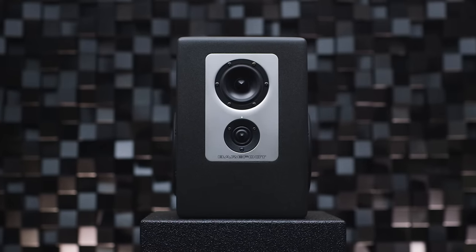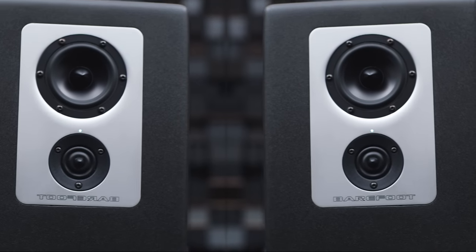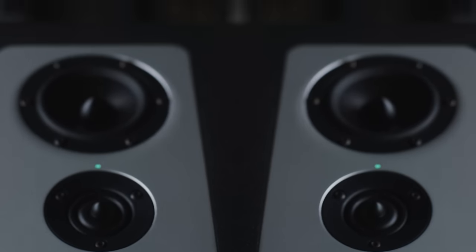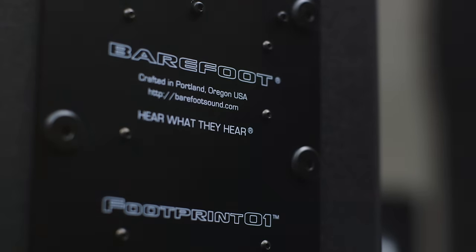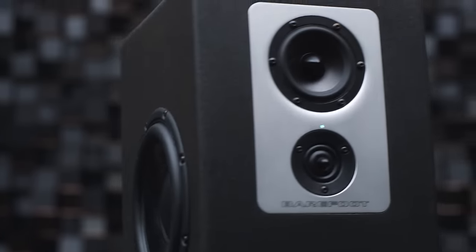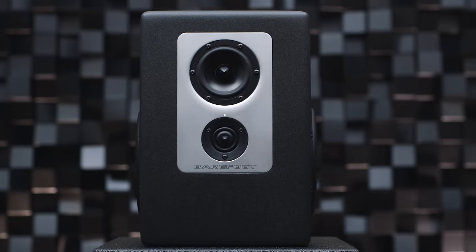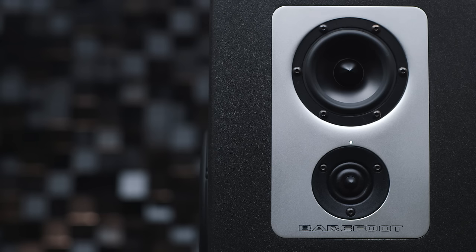Footprint 01 features dual opposing 8-inch paper cone subwoofers, a 4-inch aluminum cone mid-range driver, and a 1-inch dual-ring radiating tweeter — components that all share a lineage with Barefoot's other products. The two-way DSP crossover feeds dual class D amplifier modules that drive the subwoofers with 500 watts of power and deliver 150 watts to the mid- and high-frequency drivers. There is a passive crossover network between the mid-range driver and the tweeter.